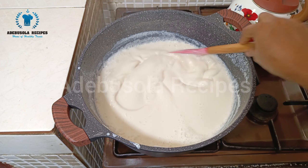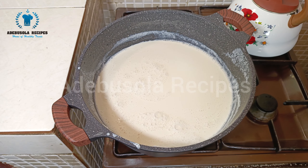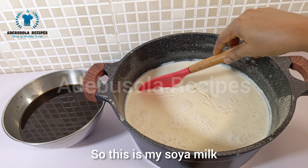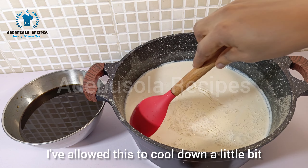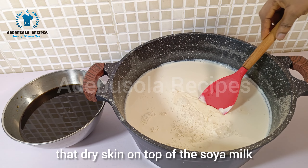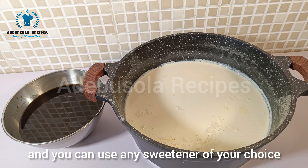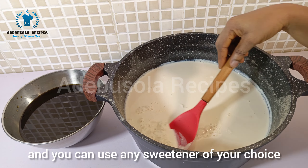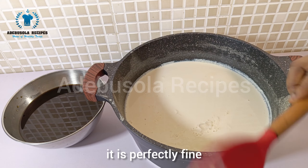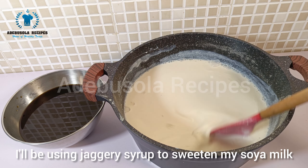My soya milk is ready now, so I'm taking it off the heat and letting it cool down properly before moving to the next step. Once cooled a little, I remove the dry skin that forms on top. The next thing is to sweeten the soya milk — you can use any sweetener of your choice. In this video I'll be using jaggery syrup.